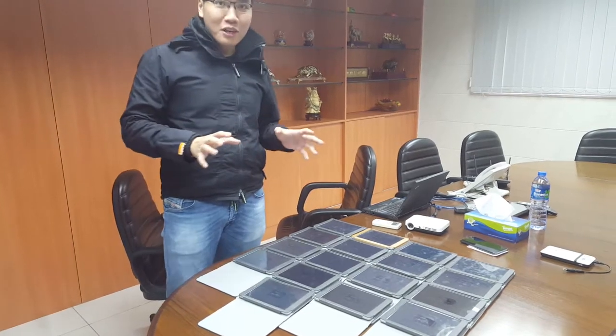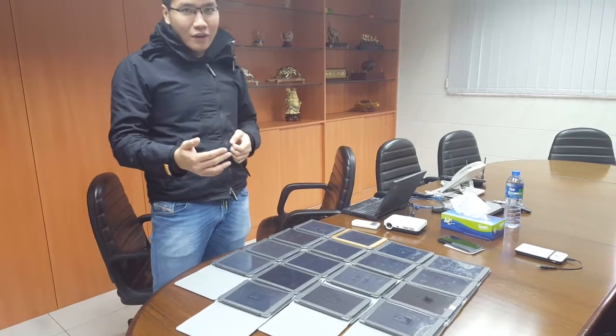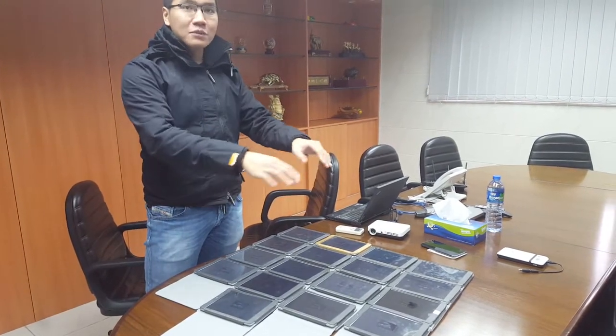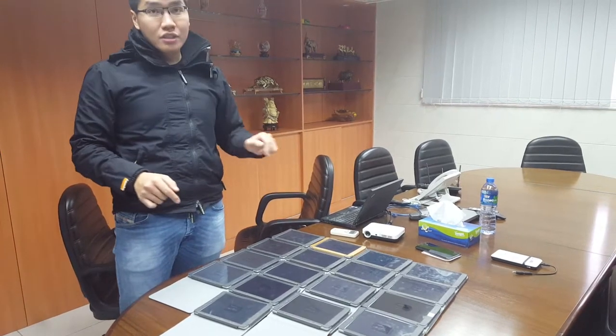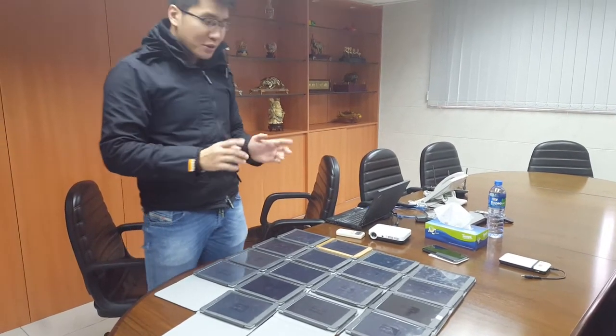Hi everyone. In this video I'm going to demonstrate our self-ordering system with a stress test. I have 17 tablets here, and on each tablet I have placed 5 orders, for a total of 85 orders. I will send all the orders at the same time. Let's go.